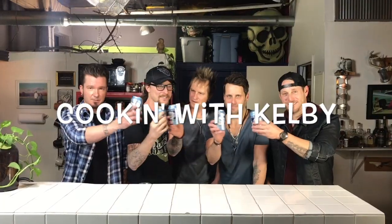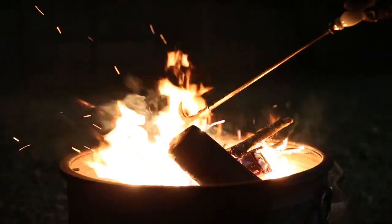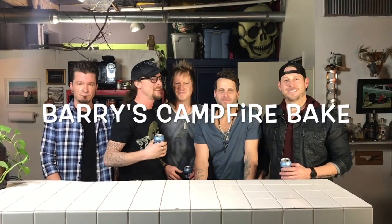Cookin' with Kelby and Parmalee! Welcome back to the latest episode of Cookin' with Kelby. I've got my boys from the band Parmalee — they're in the house. And we're going to make Barry's Campfire Stew Surprise. That's not what it is. We're making the name up right now. It's Barry's Campfire Bake. He's going to show us how to do it in the kitchen or at the campfire, wherever you happen to be. Glad to have you guys here. Glad to be here.